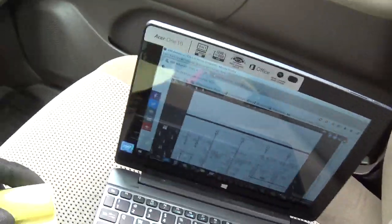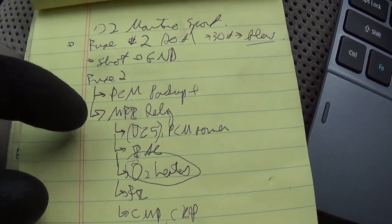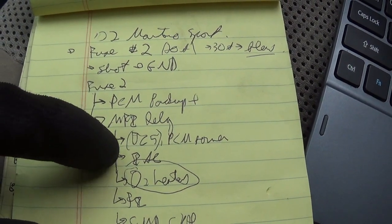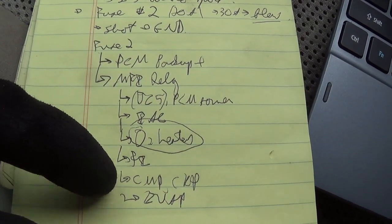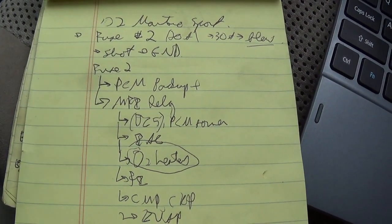So according to our power distribution diagram, this fuse feeds the PCM through the main relay. It feeds PCM power, idle air control, fuel injectors, cam and crank, evap. I didn't even bother going through the whole list.